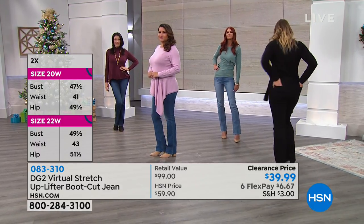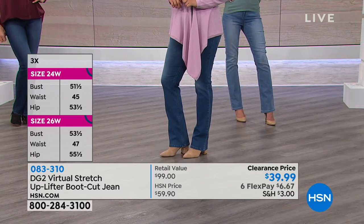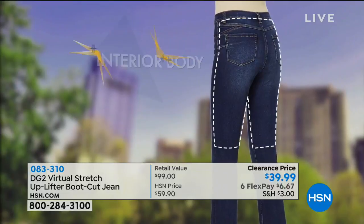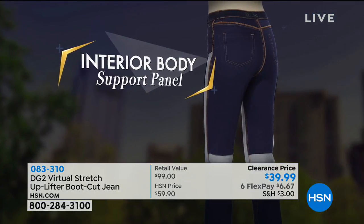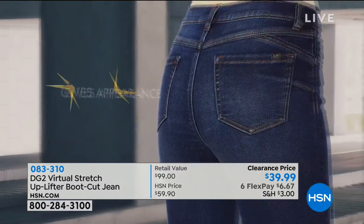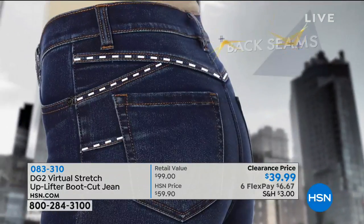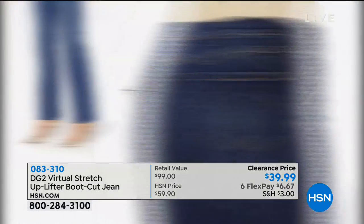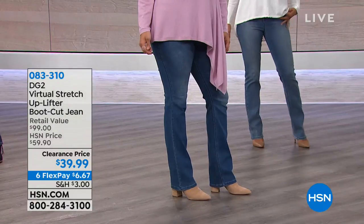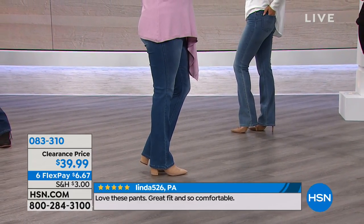The uplifter is the number one best-selling jean today. It shapes, lifts, smooths, and defines mainly the hip, thigh, and derriere. The back seams define your shape and you get a beautifully lifted backside. Customer Linda from PA confirms it's super comfortable. The reviews are fantastic. Two women who would be customers even without being on HSN are recommending it.